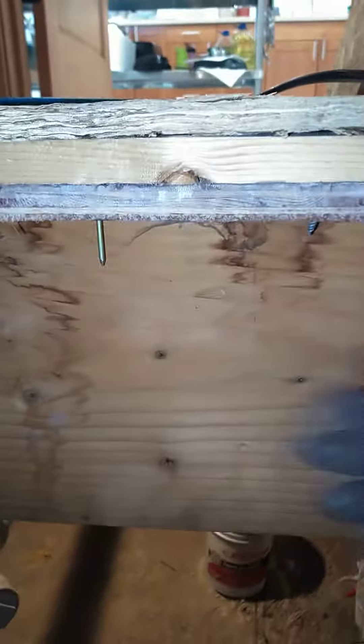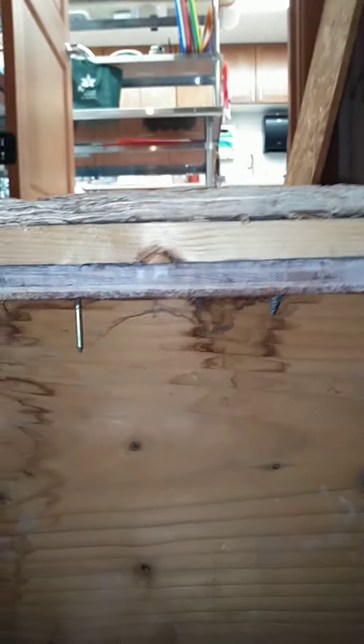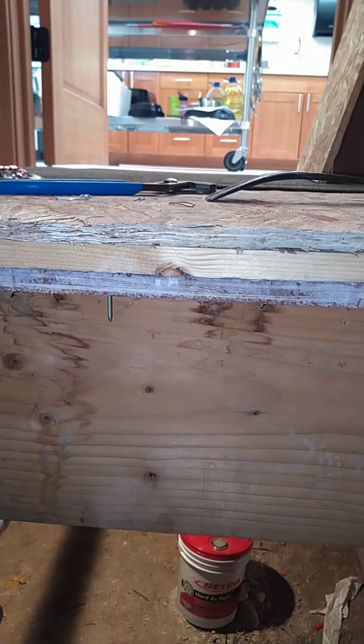Now I will, for the time being anyway, put some screws down through there to hold that tight in there. I'm still thinking about the two by four thing, but that'll be good for now. So anyway, that's what's happening with the floor in the closet.